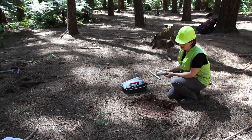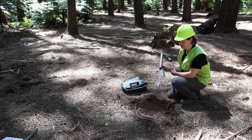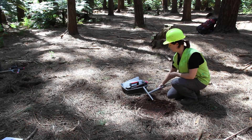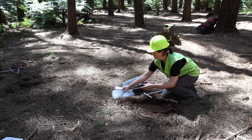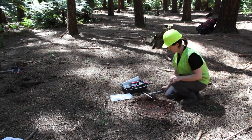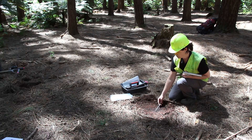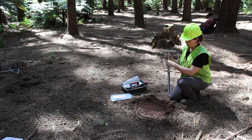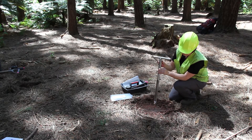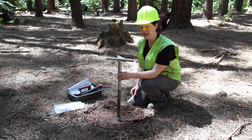We're now going to collect a soil sample down to 10cm for chemistry analysis using the hopa. First we get our sample bag and tag ready. In this area we've already exposed the mineral soil surface ready for sampling. We then take the hopa core and place it at right angles to the slope of the land. In this situation the land is flat.